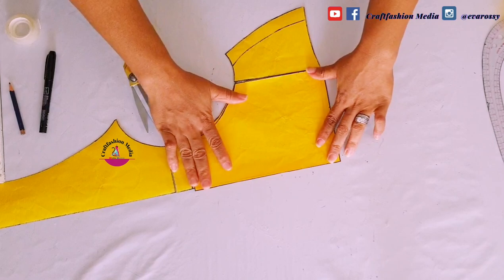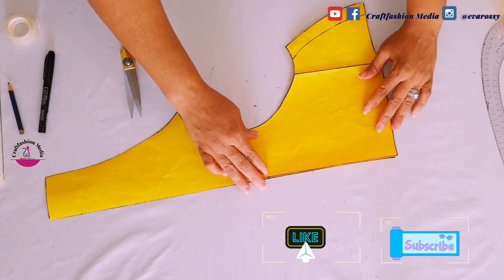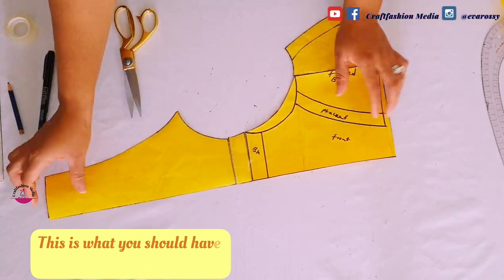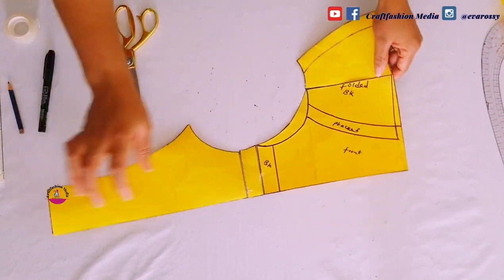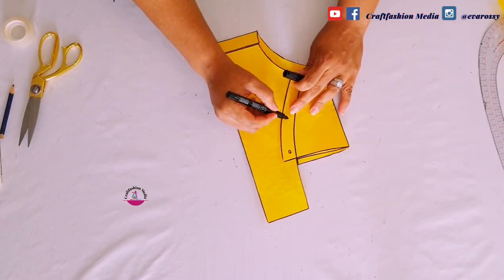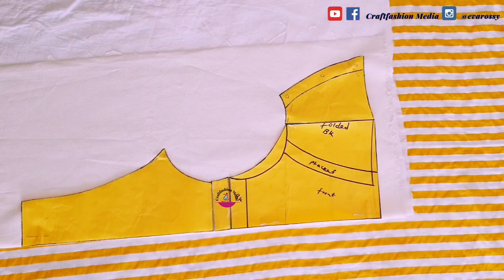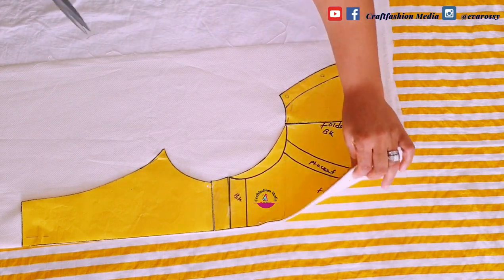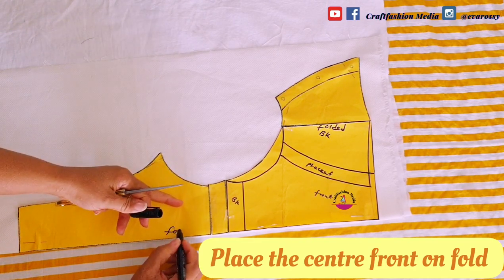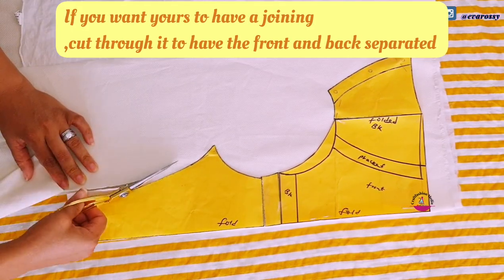Now I'm going to cut my fabric. The next thing to cut is just the belt — when you cut your belt, add extra length to it so you can try it on your baby, because you're going to place your buttons on it. Try it on your baby before you attach your buttons. Place your fashion fabric together with your lining and cut them at once.